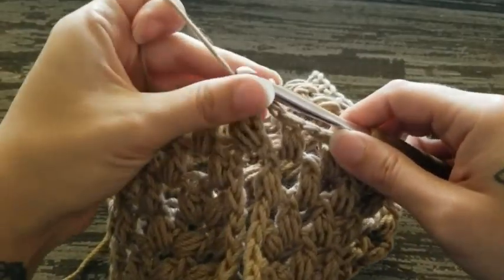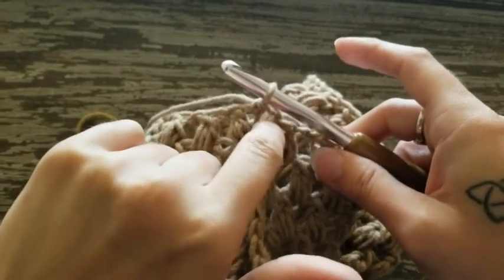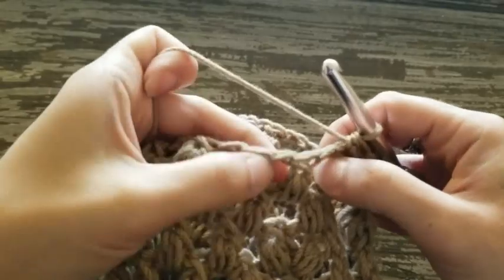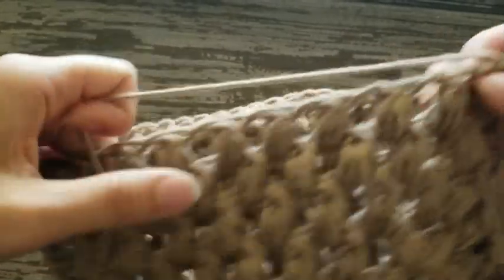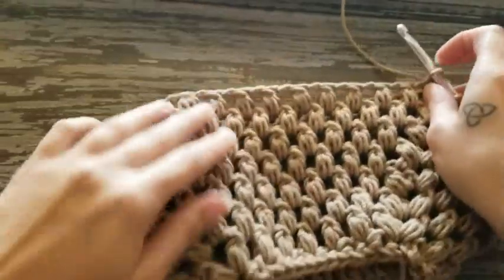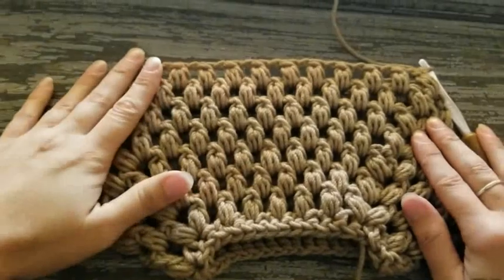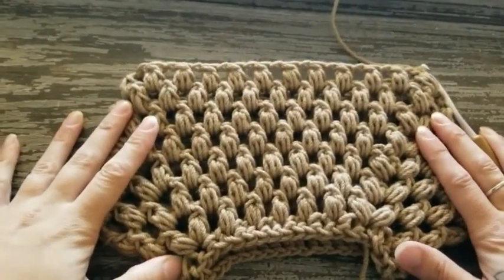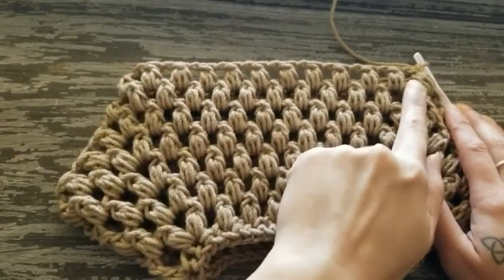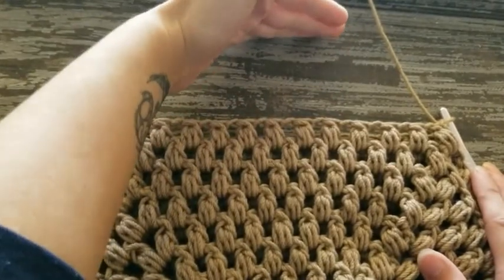To begin the next round, chain one and work a puff stitch in that same space. Chain one, skip the next puff stitch, puff stitch in the chain one space. Do that all the way around, just like round one. You're going to work five more rounds for a total of six rounds in your torso. Once you have that finished, I will meet you back here to show you how to work the waistband.